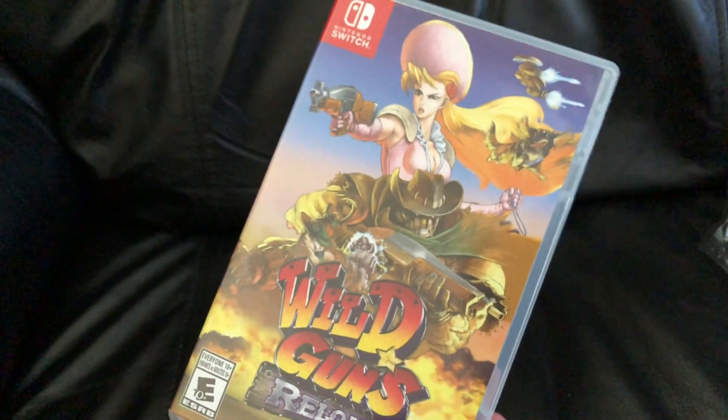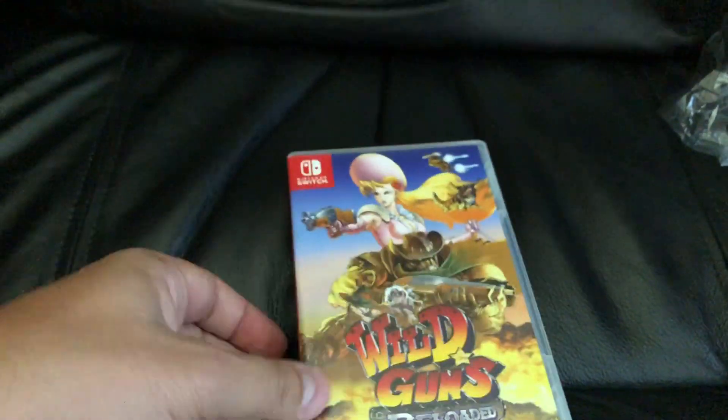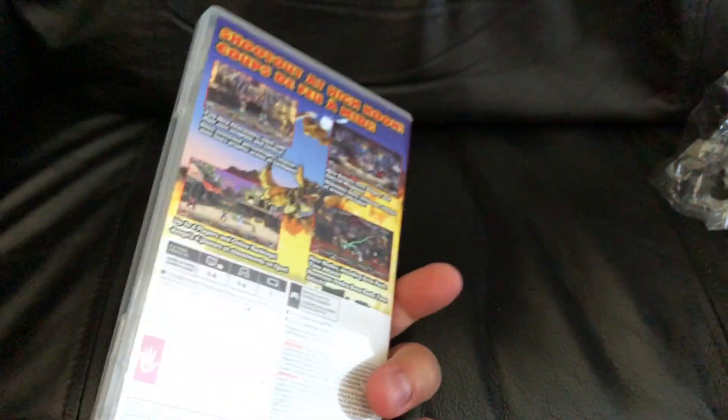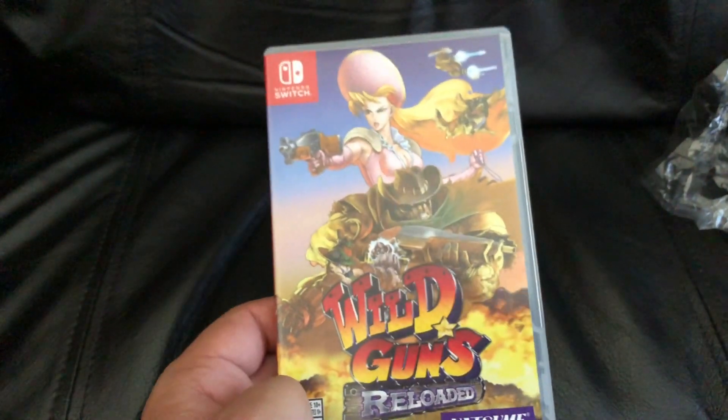Not bad. Yeah, not a bad box overall. Looks like a nice format for the Switch, good cover. So yeah, that's Wild Guns Reloaded for Nintendo Switch.